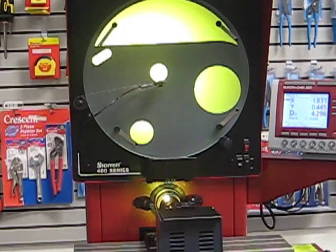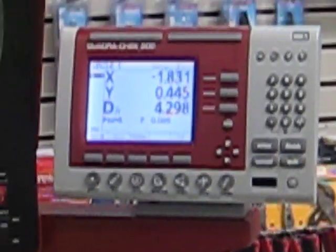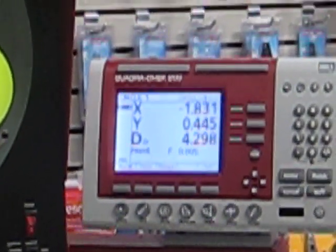Here's all the information on the circle — the diameter and the location in terms of x-y coordinates. We do a lot of very powerful work with this machine. Thank you.